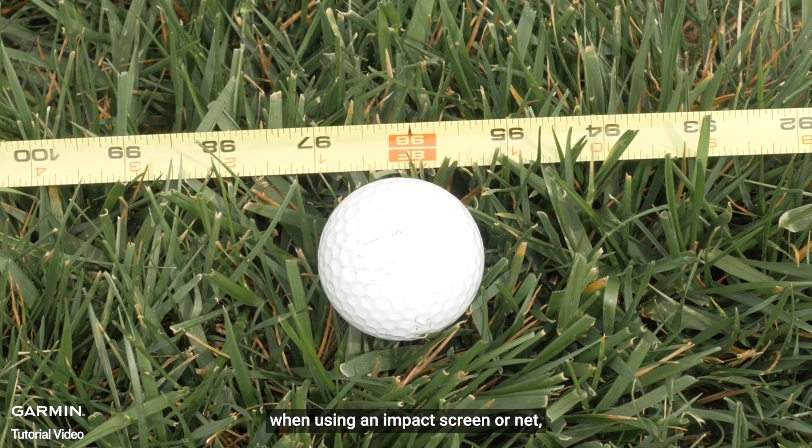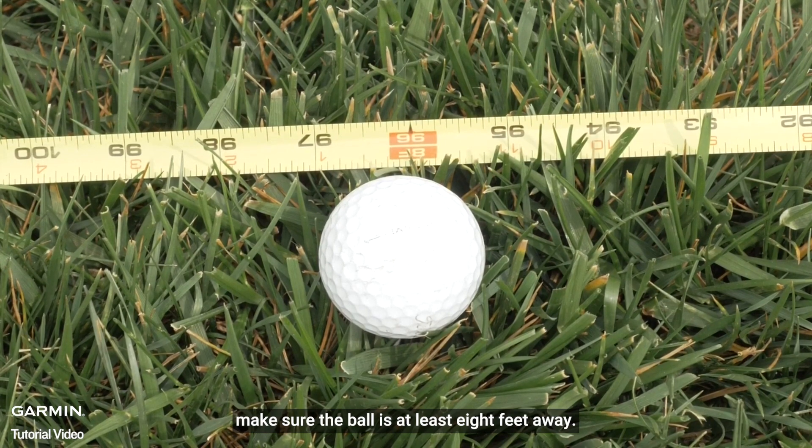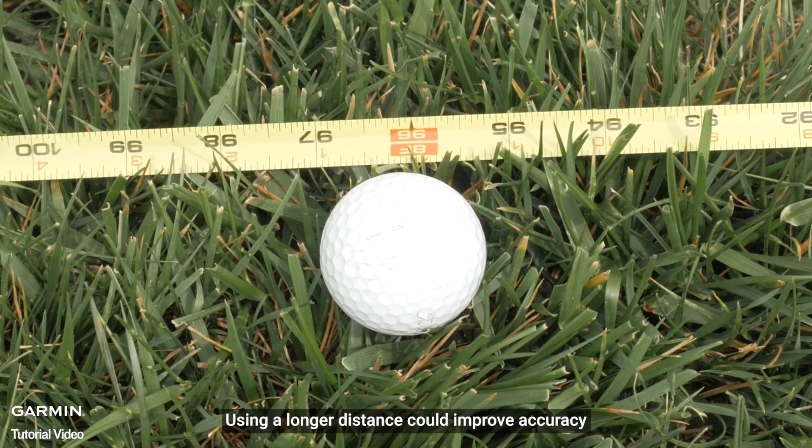When using an impact screen or net, make sure the ball is at least 8 feet away. Using a longer distance could improve accuracy.